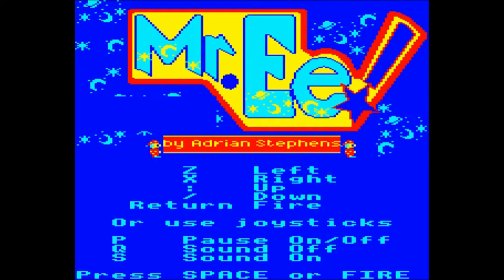There's a lovely splash screen — Mr. E by Adrian Stevens. Even though he's supposedly meant to be a wizard, he really does look quite an awful lot like a clown.